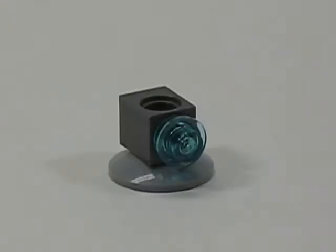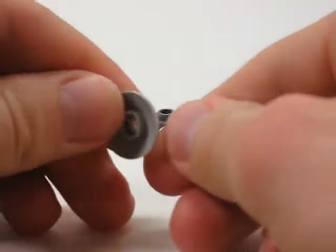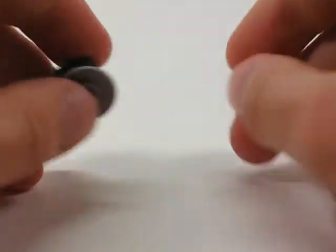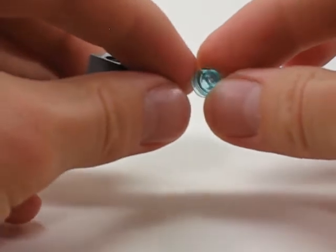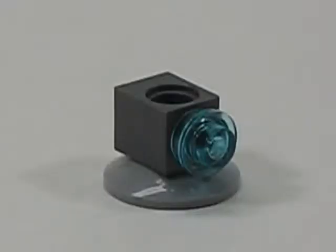Now to build the upper assembly. For the upper assembly you're going to need a two by two inverted dish, a one by one brick with a technic hole, and you also are going to need a one by one round plate. And there you have the upper assembly.